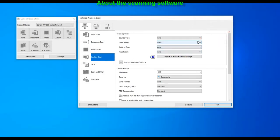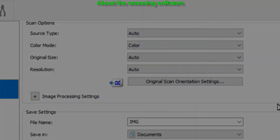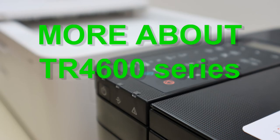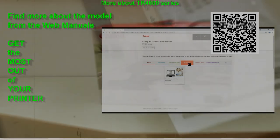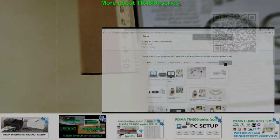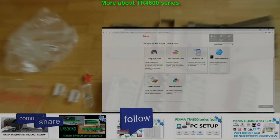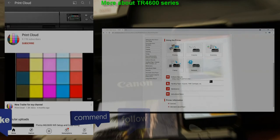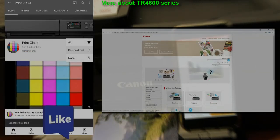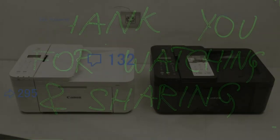And that would be all in this video. I recommend checking 'Get the most out of your printer' in the web manuals, and you can find more videos on PIXMA TR series in the playlist on my YouTube channel. Feel free to comment, ask questions, and do not forget to subscribe and turn on the bell so you will be notified about my future uploads about printers. Thank you for watching and sharing.